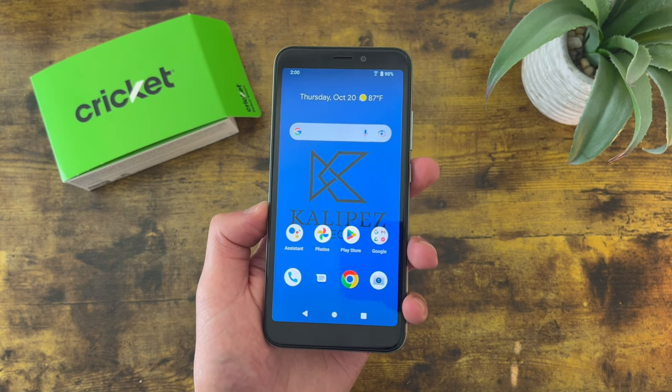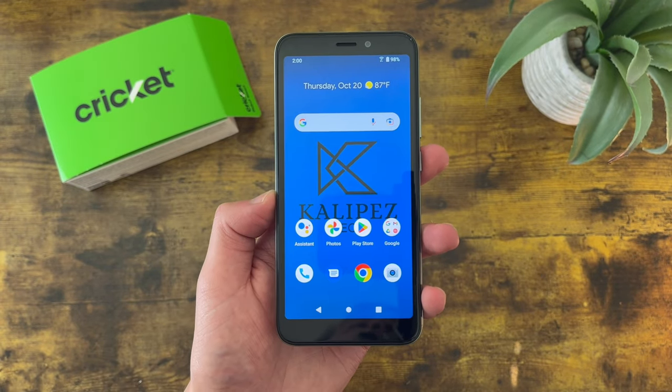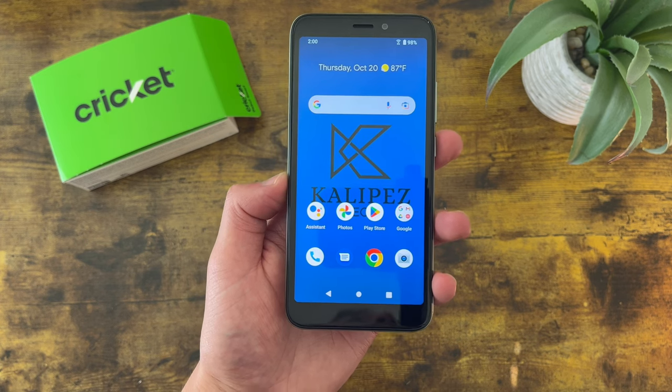In case you want to learn more about this phone, I will be linking to several other videos about it in the description, as well as some information about pricing, availability, and some of my favorite smartphone accessories. But with that being said, let's get into it.